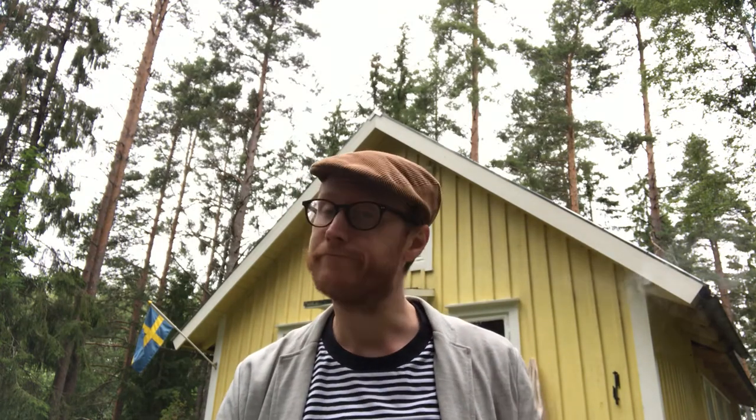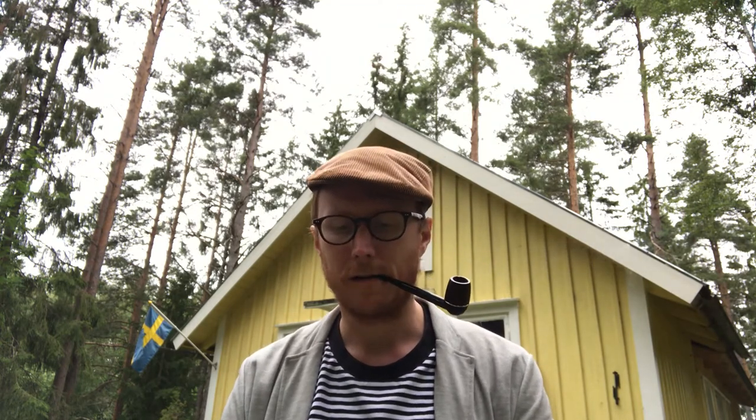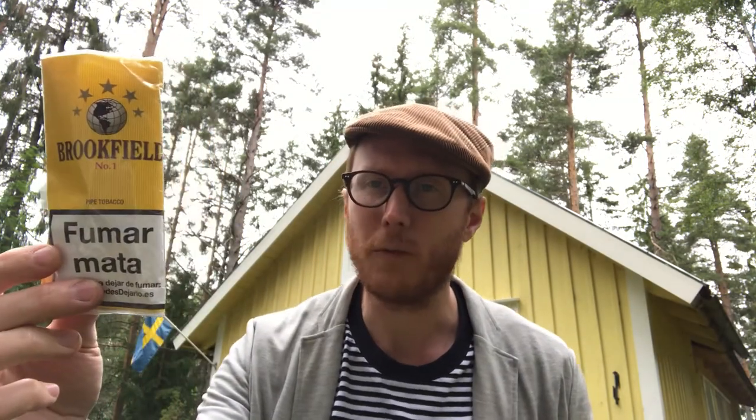Hello my friends. A few of you may recognize the view behind me — the cabin. It's time for another one of my European Outblend series episodes, and this time it is Brookfield number one.